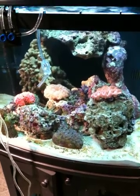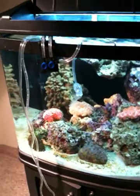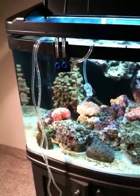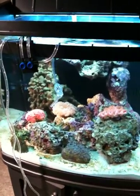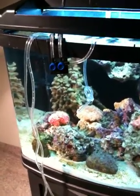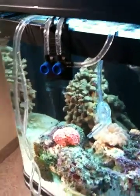You do not drip acclimate corals. What we're doing here is for fish and other more sensitive animals. Corals are very sensitive but they just use water a little differently, so you don't drip acclimate them. What we've done is taken some tubing with little valves, as you can see, and created an actual siphon.